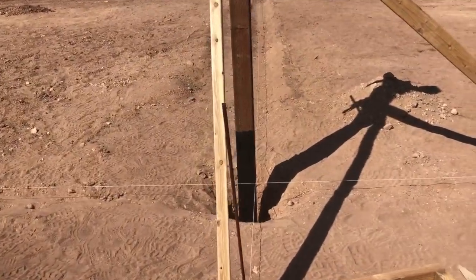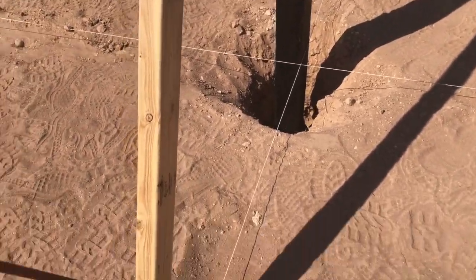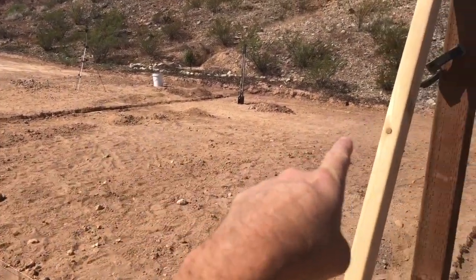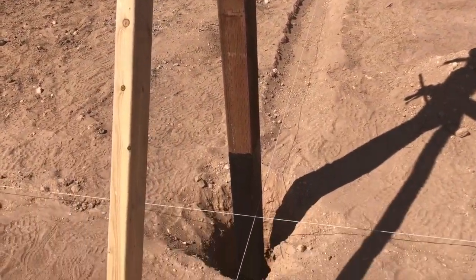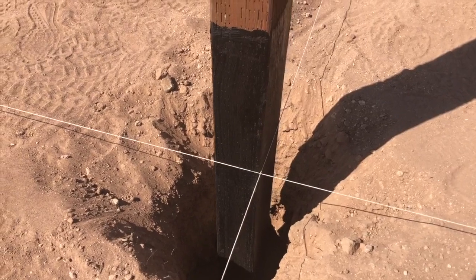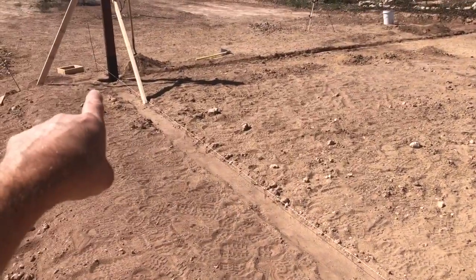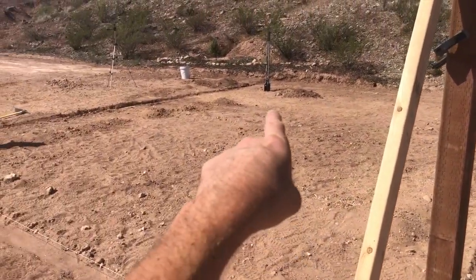I'll get closer so you can see. What you do is you run these string lines — you attach them to some kind of post and run them from spot to spot, and you put line levels on them. There's one over there and over there right now; I only have two line levels so I just keep moving them around. I run strings where the corners of the posts are supposed to be. You can see these two strings cross right here — that's where a corner of a post should be. I've done measurements to make sure the distance from this corner post to that corner post is the distance I want, and the diagonal as well to show that I'm square.